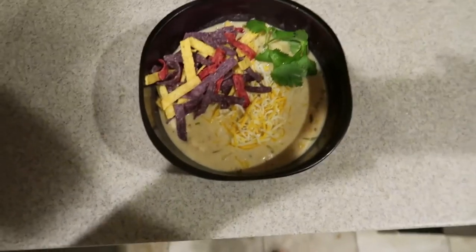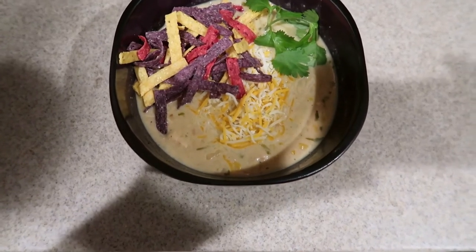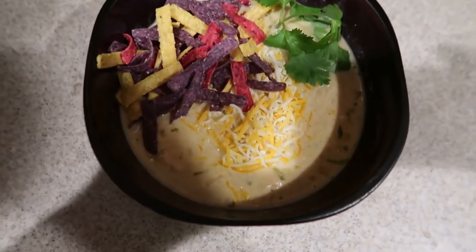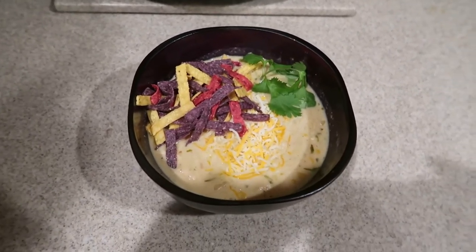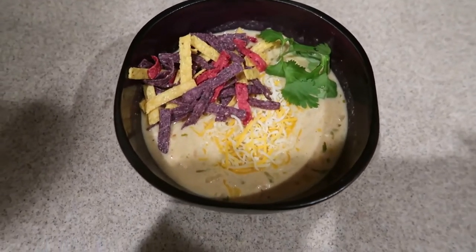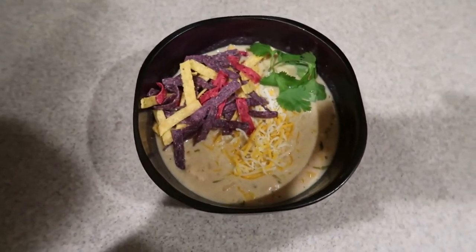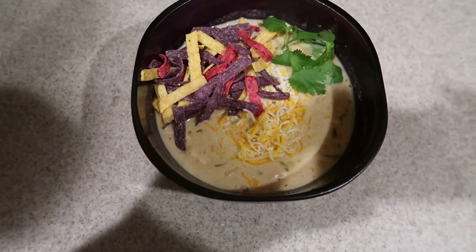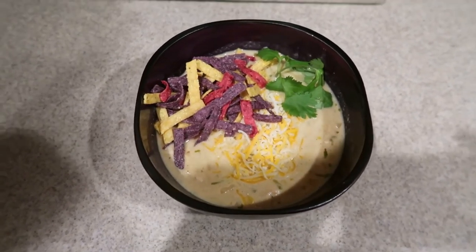Okay guys, this is the finished product! I added some Mexican shredded cheese, some corn tortilla strips, and a little sprig of cilantro — and that is what it looks like. It smells so good in this kitchen the whole time it's cooking. I hope you guys try this recipe — let me know in the comments if you've ever made chicken chili or if you'd try this one. As always, thank you for watching, don't forget to comment, like, and subscribe, and we'll see you in the next video!